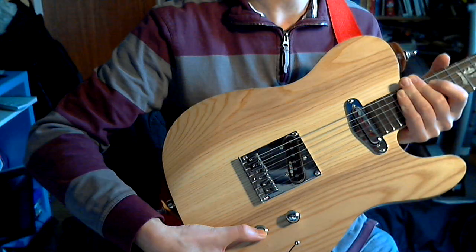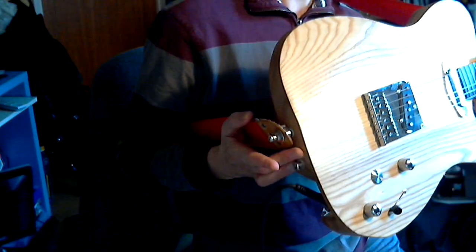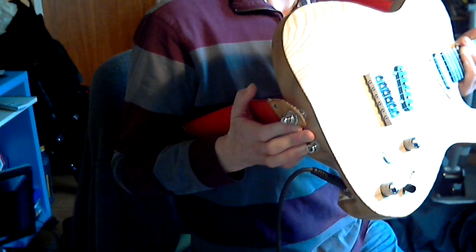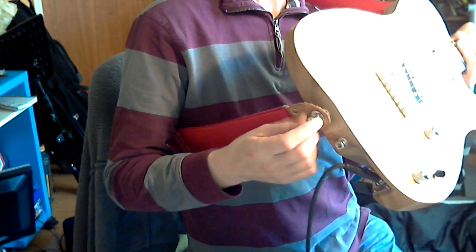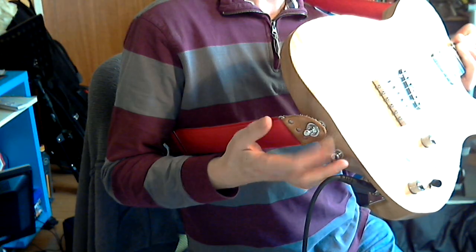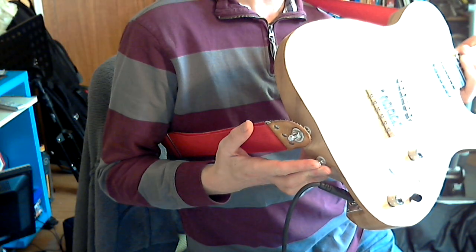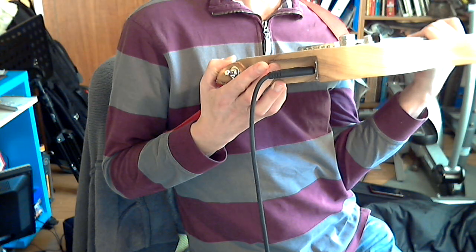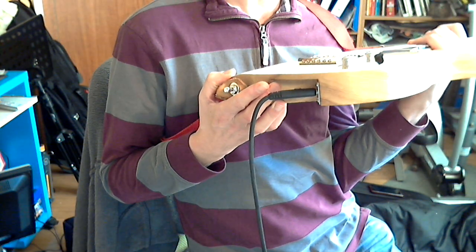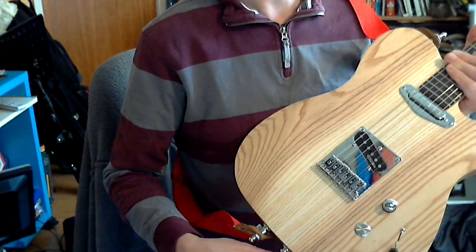And this is a kill switch. You may notice here there are two strap buttons. The reason is it doesn't really work with the strap on, but when it's off it means that when you stand it up on its end it's not going to fall over — less likely anyway. You'll also notice the jack socket is set in there. This is a feature I saw on one of his other guitars. I like the look of it — it just tucks the cable away a bit, keeps things tidy.